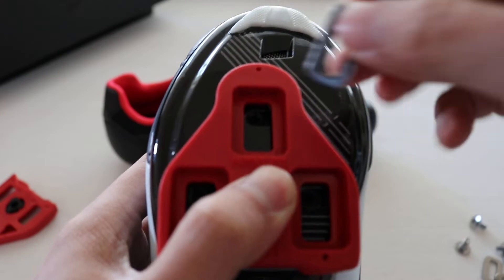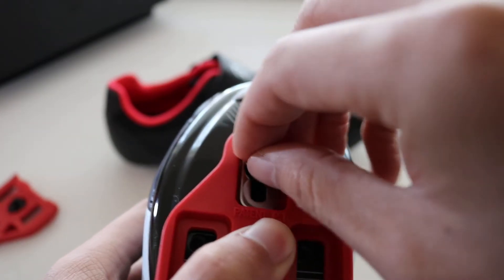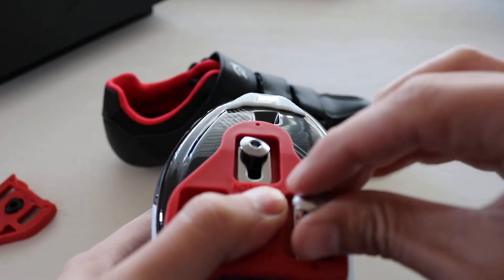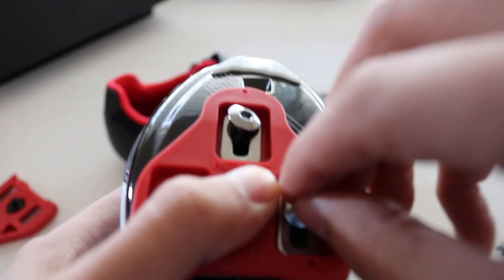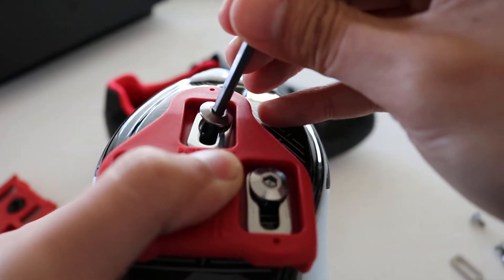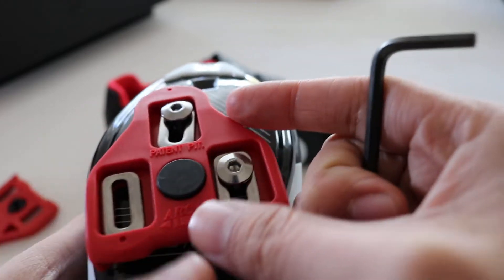You kind of line it up like so. By hand, just have it on loosely for all three. It's hard to get your finger in, so just use the tool. Have it loose so you can adjust later down the line. Get this last one in right here.